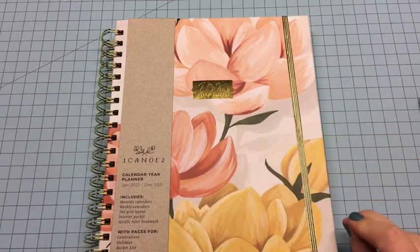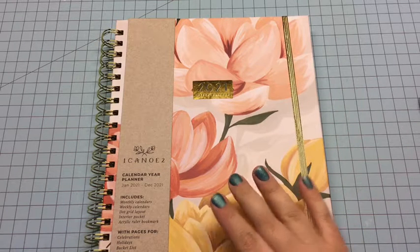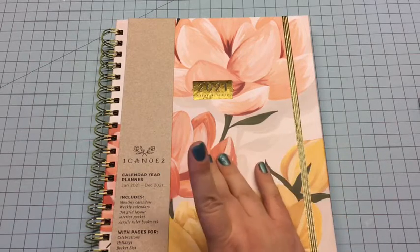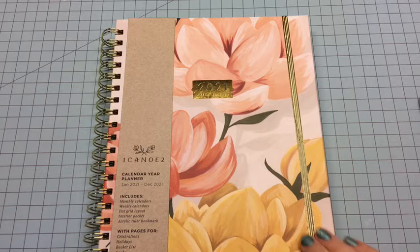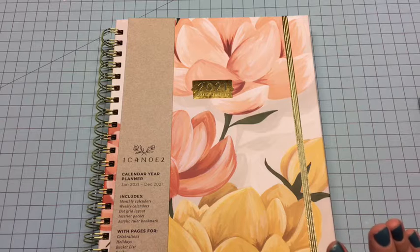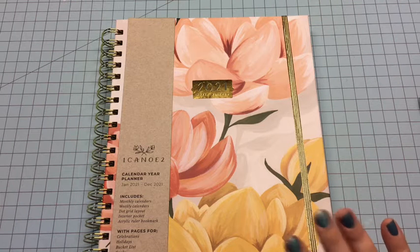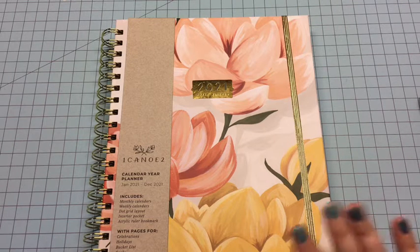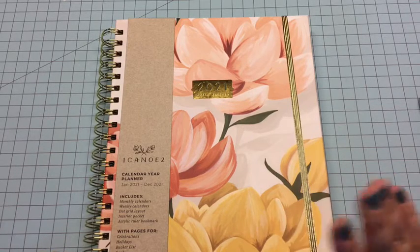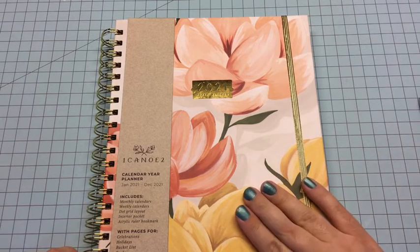Hello everyone, this is Emmy, welcome back to my channel. I wanted to share a little review of the One Canoe Two Petaluma planner. I believe these are sold out but I still wanted to review this planner because their planners are amazing, and when you're thinking about getting a planner for 2022, I highly recommend picking up one of their planners.